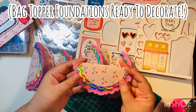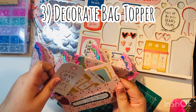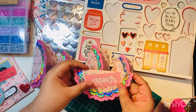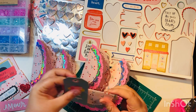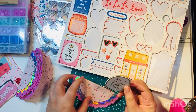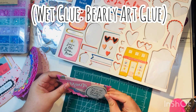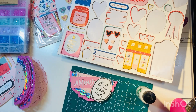Next step is to decorate each bag topper. I'm showing you here where you could just use a piece of ephemera or cut-apart on top and keep it pretty basic — they look cute either way because of the three layers. Because I want to use up my chipboard pieces, I'll be using a chipboard piece on each one. The wet glue I'm using is the Barely Art glue — I've been using it for over a month now and really enjoy it.